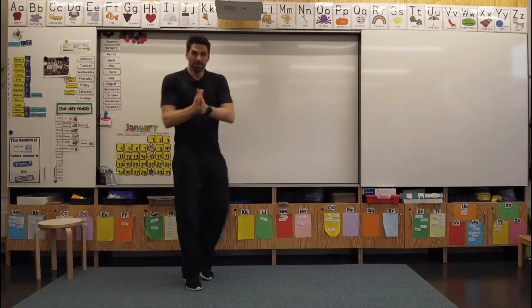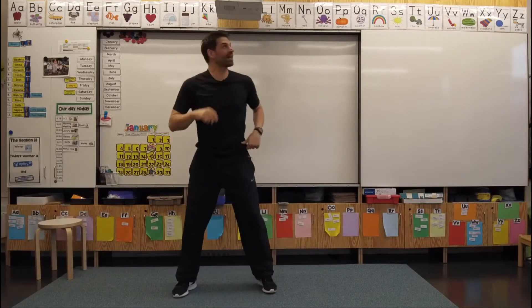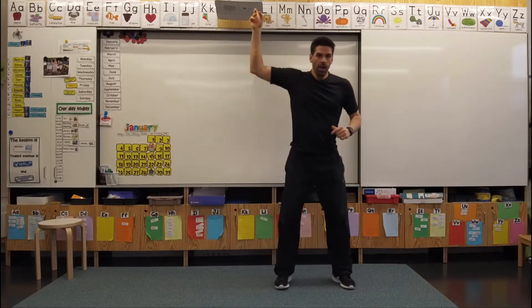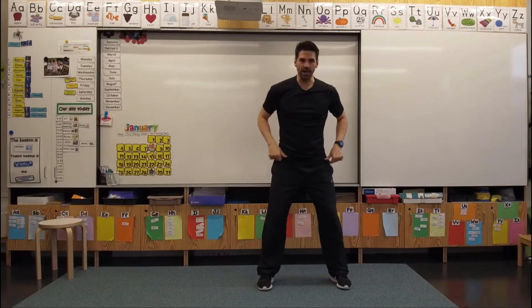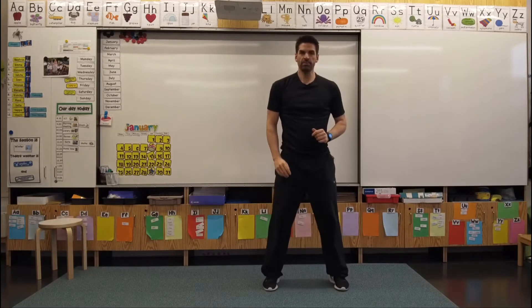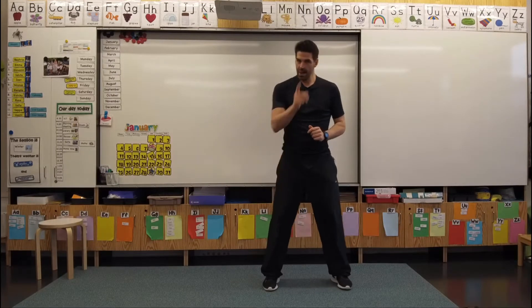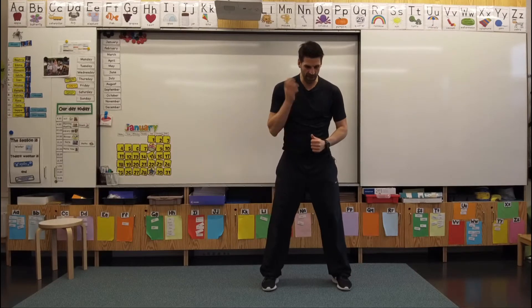Yes! I'm feeling good already. Let's keep going. I love this little exercise. We're going to do pop squats — come down, touch the ground, then just pop up. Are you ready to go? Let's do it. Skip counting by eights. Here we go.